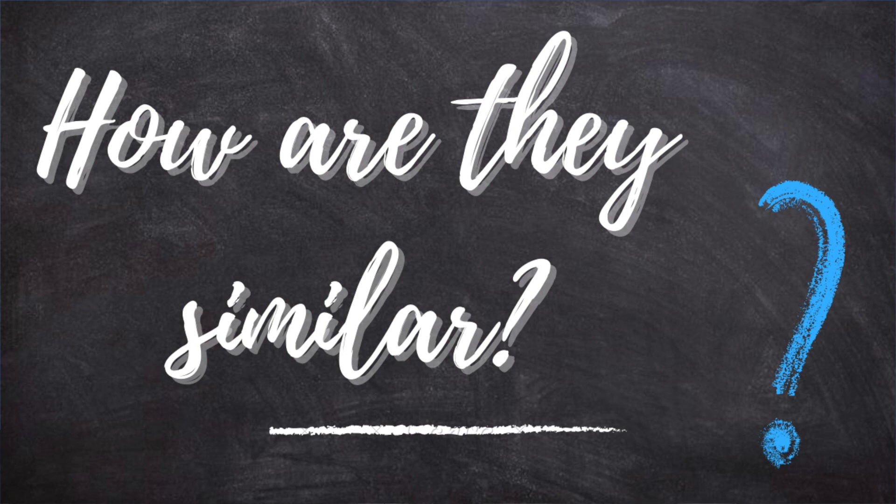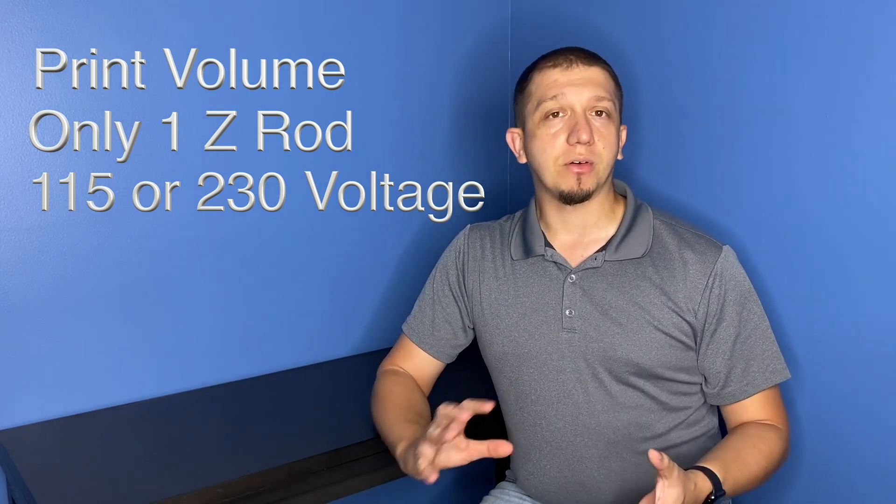First, I'm going to start with what they have in common. The printers are basically the same print volume, basically the same size. You get the same printer material, weight, and everything, and they have a similar design still — they didn't change the design a whole lot. You only have one Z rod. They did change some things when it comes to the table. The color display has changed. They both can still switch between 115 volt and 230 volt, and they did move some stuff around on the printer body but the same parts are still there.